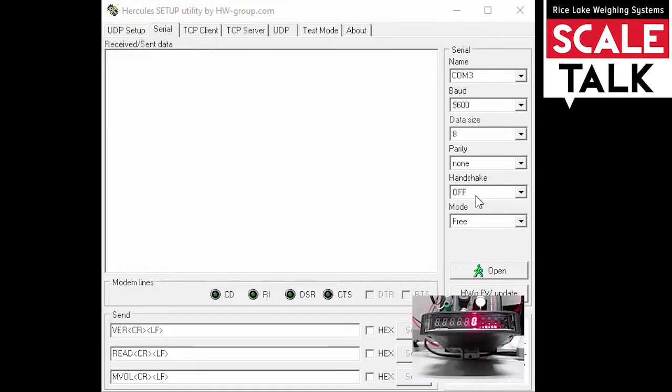On the SCT2200, you'll also want to make sure that you've properly configured the unit for RS232 communications and that it's set for on-demand. For additional information on how to set those two parameters, we do have an interactive module that will walk you through the steps to change those parameters on the unit.